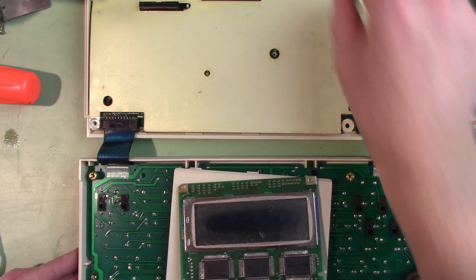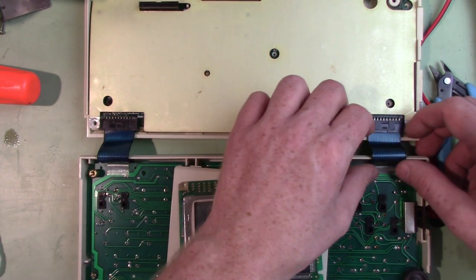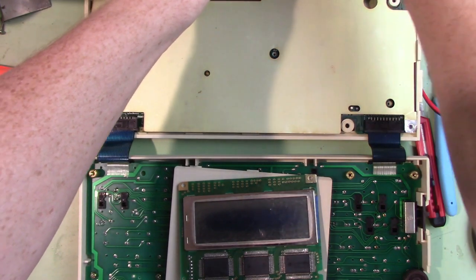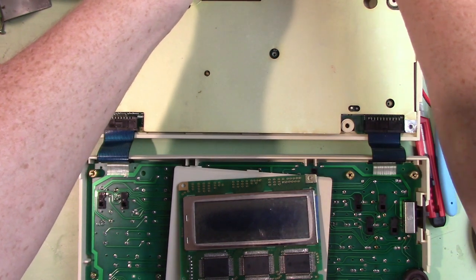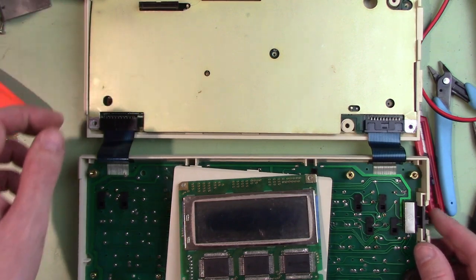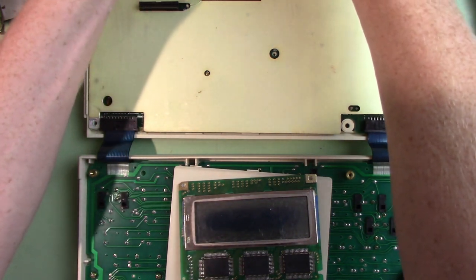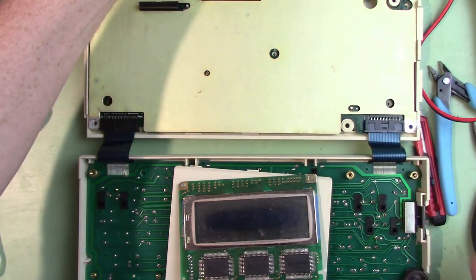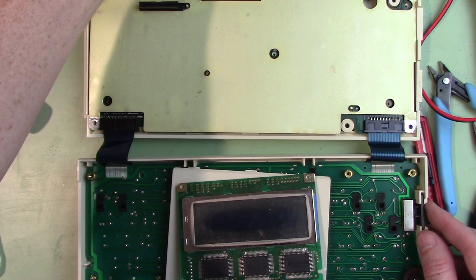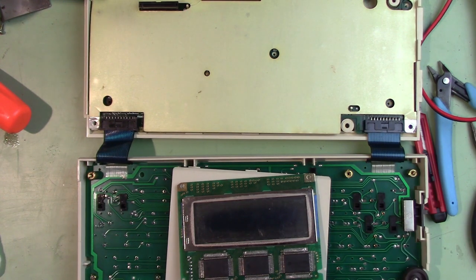Still not getting anything. The power switch isn't changing the current on the power supply. These connections are really bad — I see the current jumping all over the place just from touching these. Well, I'm tired. I'll work on this again another day.